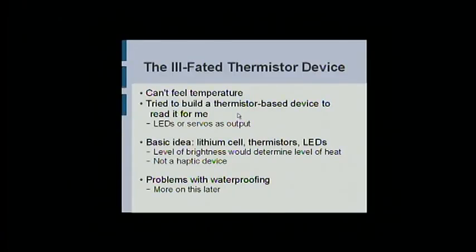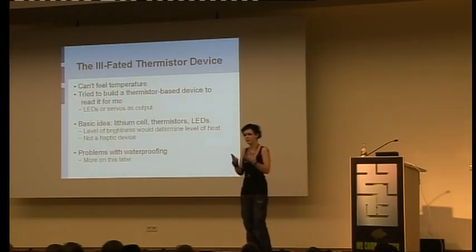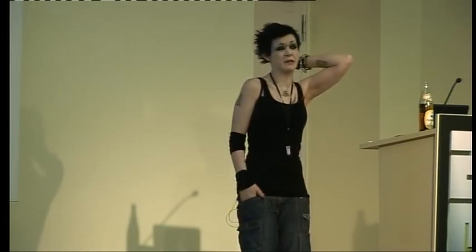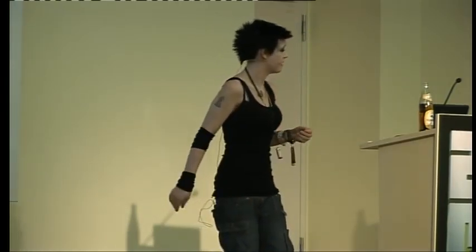I'm on a lot of medications, and one of the side effects is that occasionally my sense of temperature just blips in and out of existence. At some point I got bored and decided to build a thermistor-based input device to read this for me. It's really simple — you just hook thermistors up to resistors, up to a battery with an induction coil, and hook that up to some LEDs or servos or electrodes as output. The basic idea was a lithium cell attached to thermistors attached to LEDs — the level of brightness or haptic stimulation would determine the level of heat. Could have been a haptic device, a visual device, whatever you wanted.